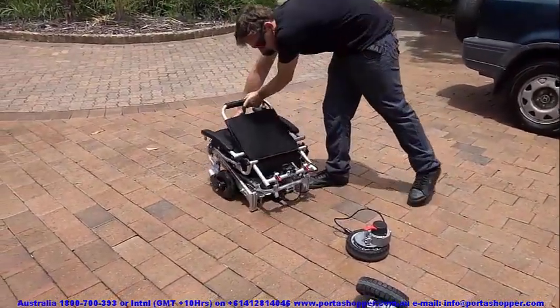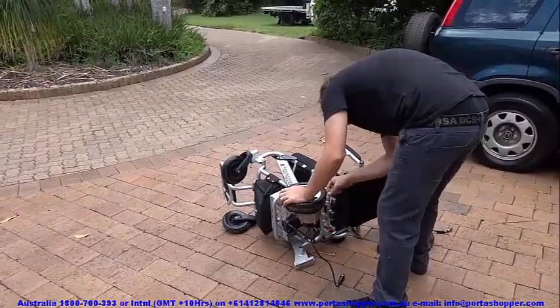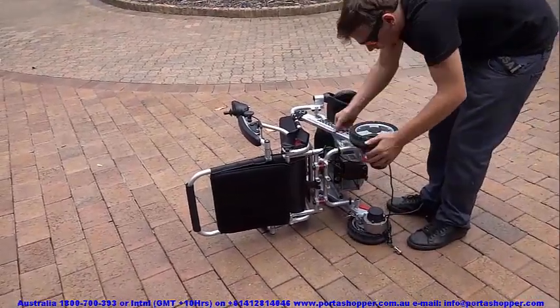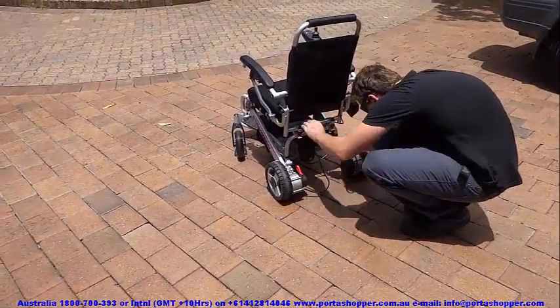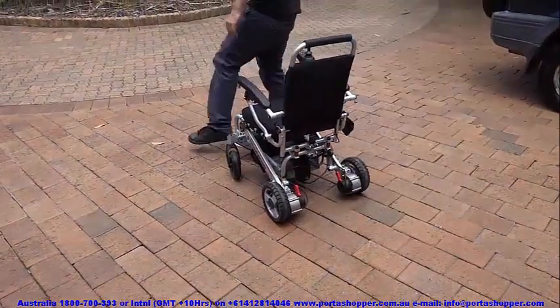The PortaShopper 3 can be chosen with a factory fitted Big Easy quick release kit, or purchased with the option of getting a retrofit kit at a later stage. It is also compatible with all our accessories including the Big Easy Kit, the air glide suspension casters, our adjustable angle leg rests, the stand sticks, the carer control arm, and the PortaRamp.